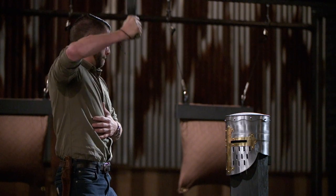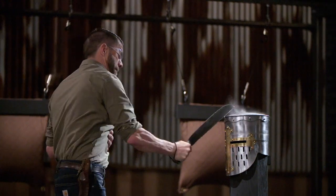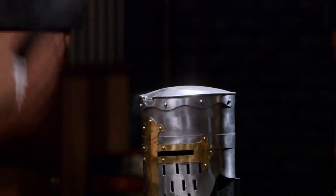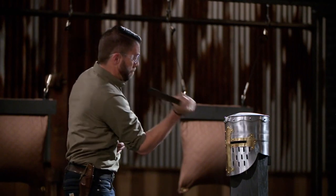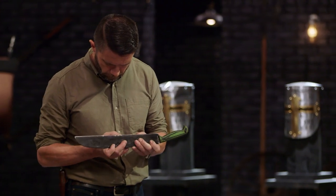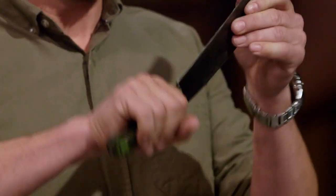Nicholas, you're up first. You ready? Let's do this. Nicholas, your edge held up pretty well. The thing I don't like is this handle — it is so small that it's rocking in my hand as I'm trying to hold the thing. But all in all, it held up very well.